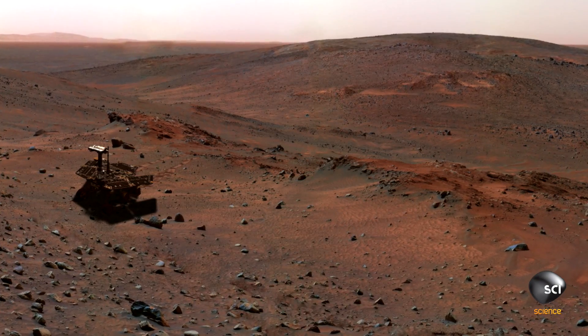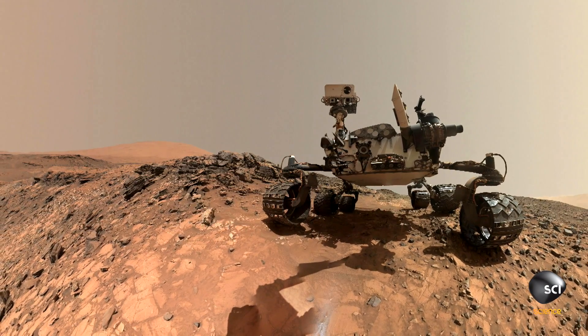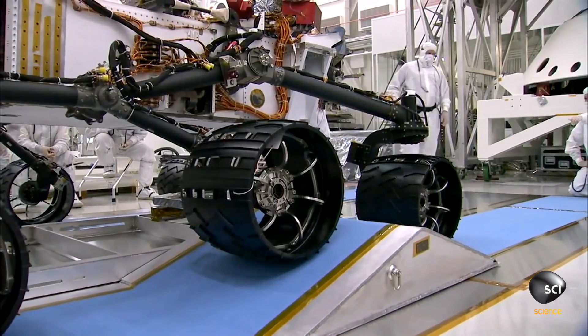Our rover, Curiosity, is kind of perfectly named. She's standing in for us — all of us — our collective curiosity. There are many cool things about using robots to explore. They keep going. As we get tired or sick, we go to sleep, but those robots just keep on going and going and going.